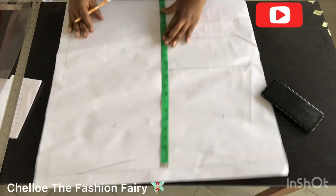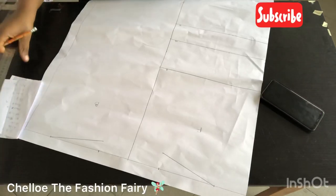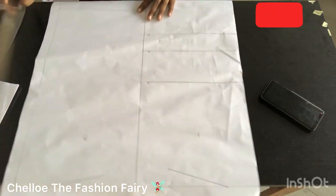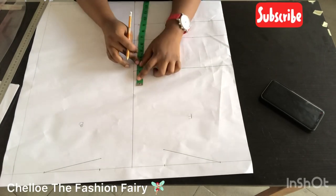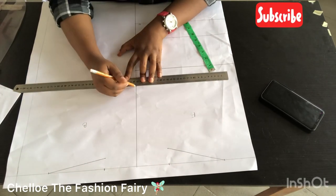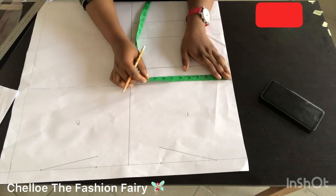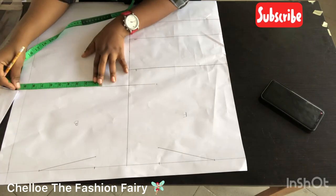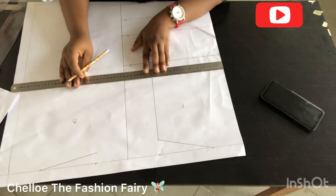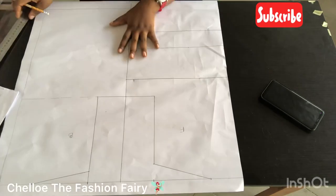My back bodice is 3 inches shorter than the front because of the back waist line — naturally your back is shorter than your front because of your bust. The chest line is usually 2 inches above your shoulder-to-bust point, but do measure your client to confirm. I'm measuring the same shoulder measurement I had earlier just to make sure I have a straight line for both front and back.